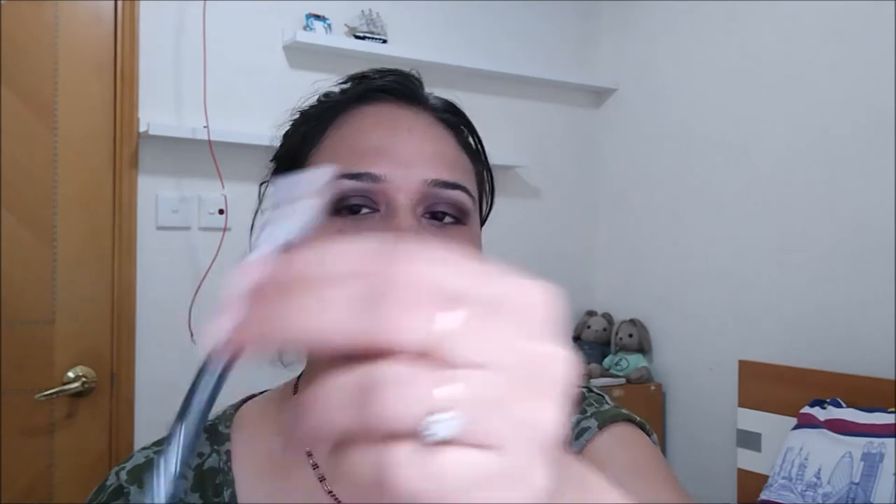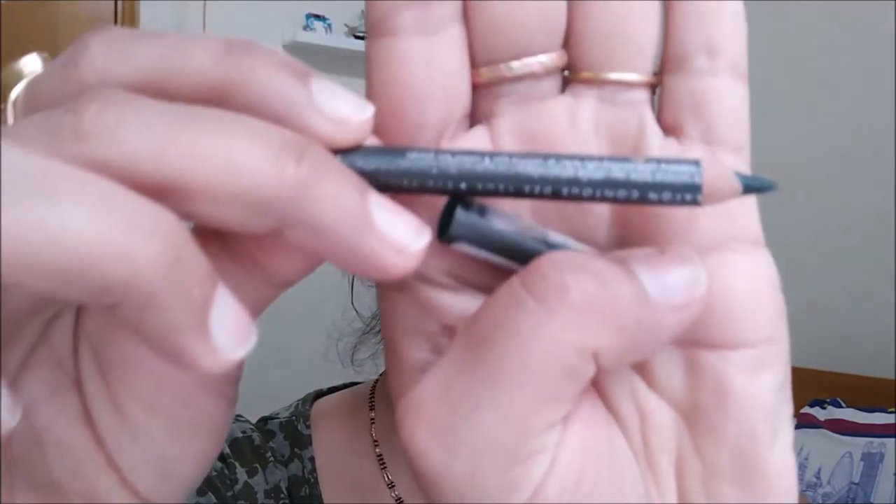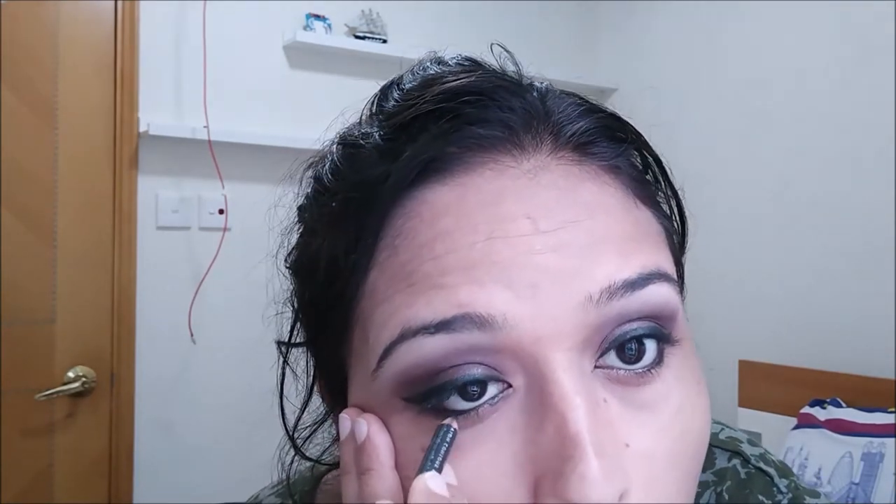Now we are going to take a Swakul contour pencil — I don't remember the shade name but it looks like army green or olive green, and it matches my top background perfectly. We are going to draw a slightly winged eyeliner using this. I like pencil liners because they are so easy to work with. We'll use the same pencil for the lower lash line and tight-lining as well. The shimmery brown and olive green combination looks so gorgeous — I tried it for the first time and it turned out beautiful.